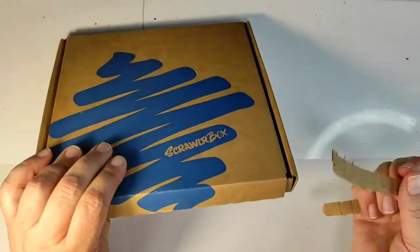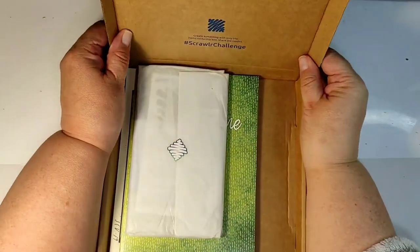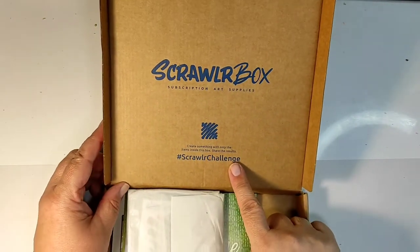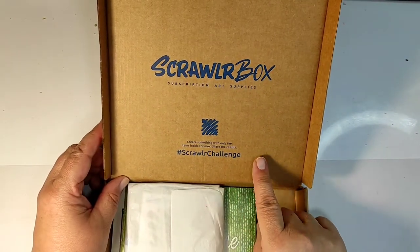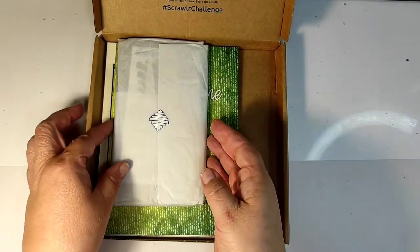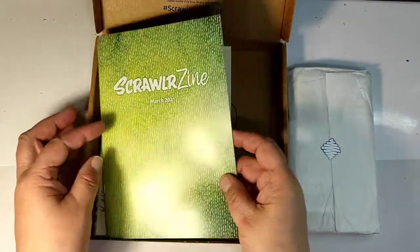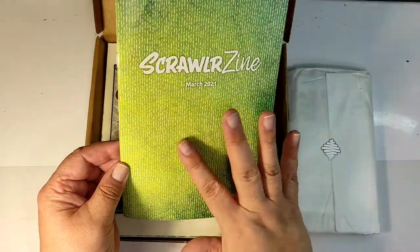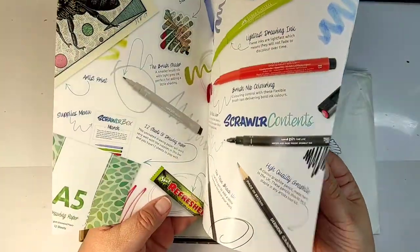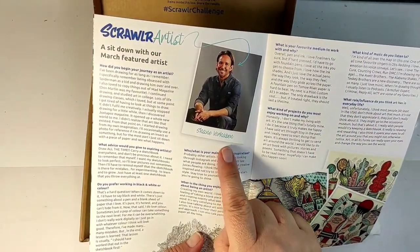The box arrived a week after it was announced, and since I've been subscribing to ScrawlrBox this is the first time it arrived this quickly. While we are at the bookkeeping, I'll answer the question I get asked quite often: this box comes from the UK to Europe and costs around 25 euros including delivery, which is small enough to avoid any additional customs charges. So if you are in Europe, I recommend this box from the bottom of my heart.